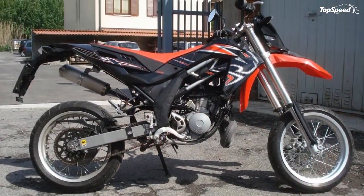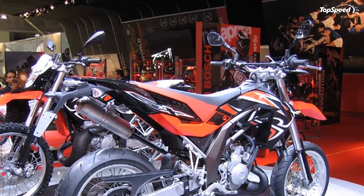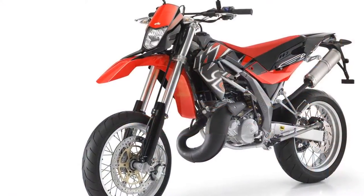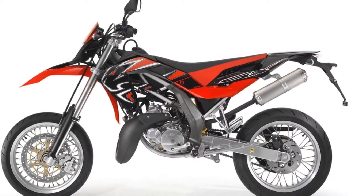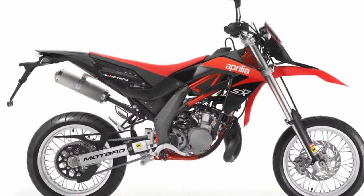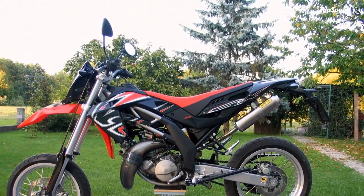Aprilia has brought its two-stroke design in line with the strict new Euro 3 standard without any loss of performance or riding satisfaction. This sparkling single cylinder engine easily develops the maximum permitted power for its class, with all the lightness and zippy acceleration typical of a high-performance two-stroke. This engine has already established a place for itself in the hearts of 125 fans.